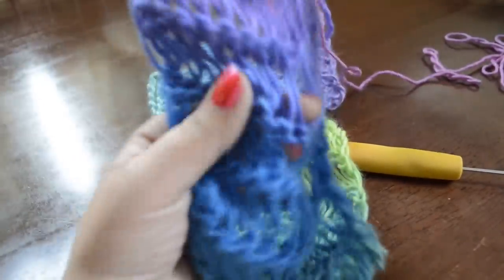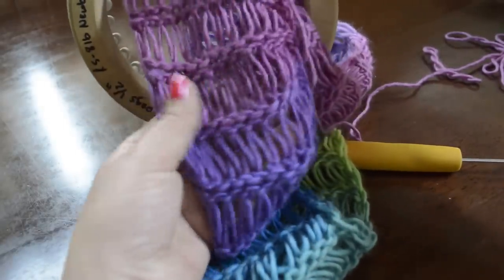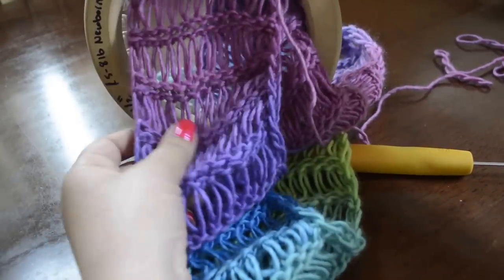So that is how you do the row of elongated knit and drop stitch sections of the scarf. Hope that's helpful — thanks, have a great day!